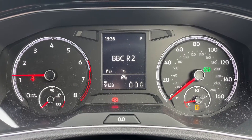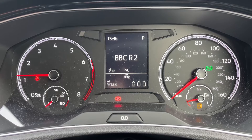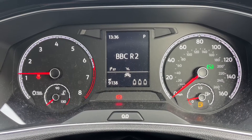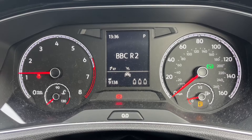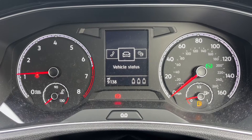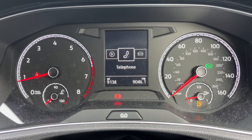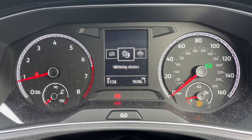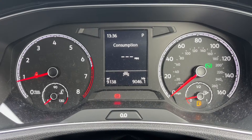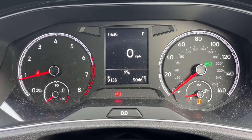Inside the car we're going to start with the dials. On the left hand side we have the rev counter and on the right hand side the speedometer and fuel gauge. In the middle you can see the total miles are 9,138. Above that we can change the information displayed in that section for different menus — telephone, vehicle status, driving data, assist systems, and audio. The driving data menu will give you various different things like fuel economy, and it will also give you a digital readout for the speedometer, which is particularly handy.